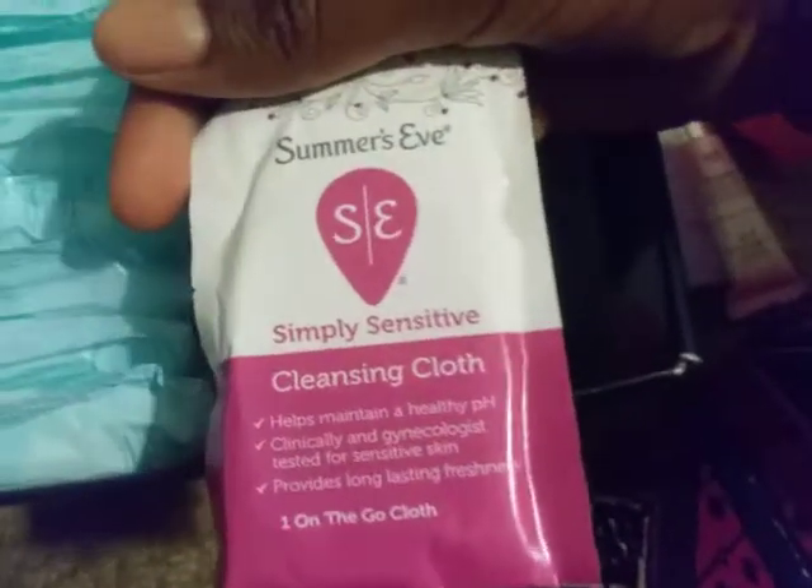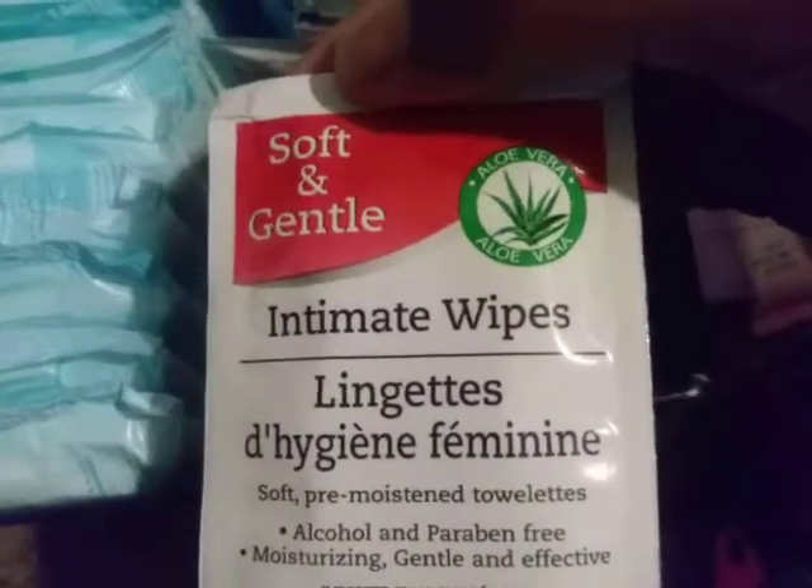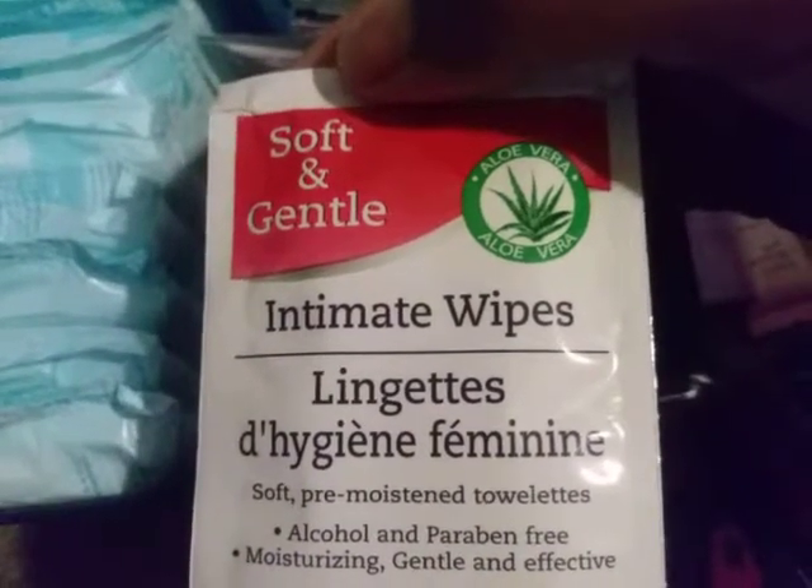From here to here I have these Summer's Eve cleansing cloths, which I love. And they have the Soft and Gentle intimate wipes — intimate wipes. And that is actually it for this video — please like and subscribe and I will see you later.